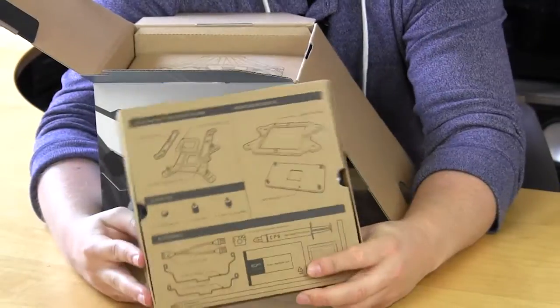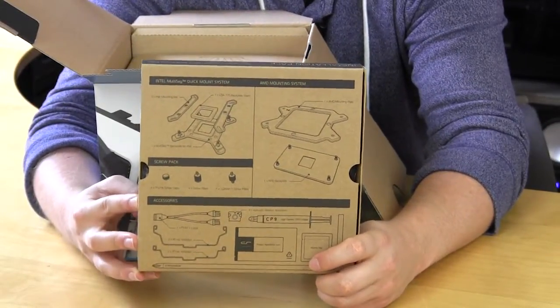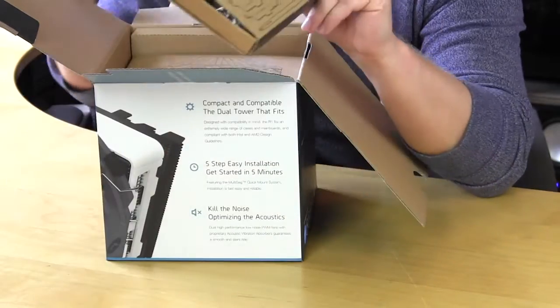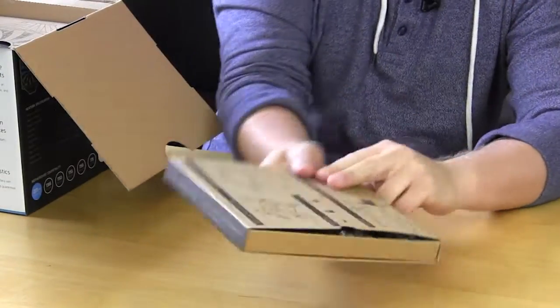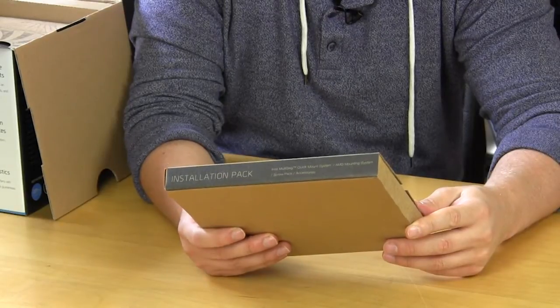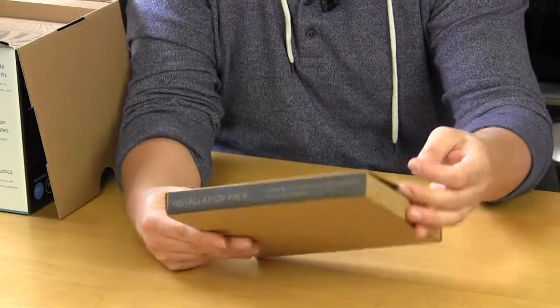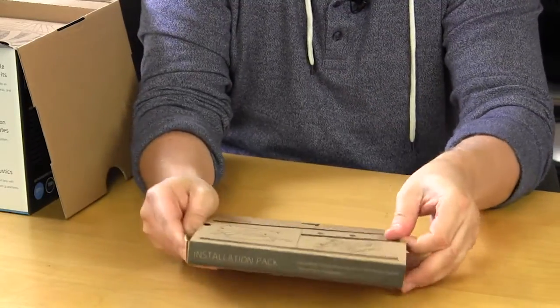I really like that it lets you know what you're getting. Inside we'll find their Intel mounting system, the mounting system screw pack, and accessories. It should be easy enough to open up.